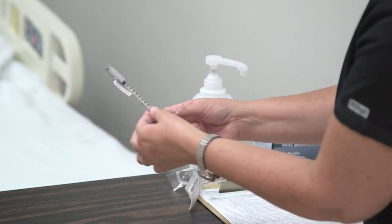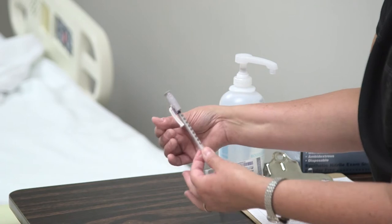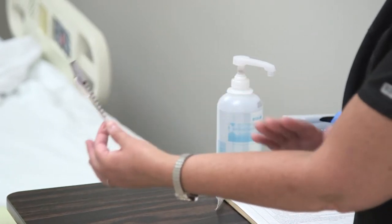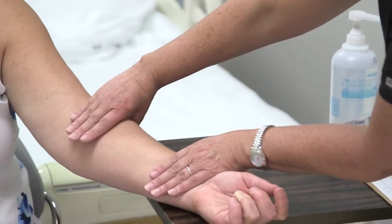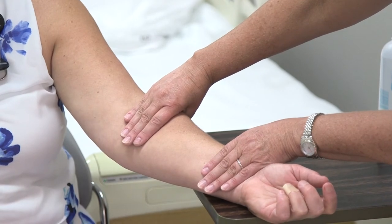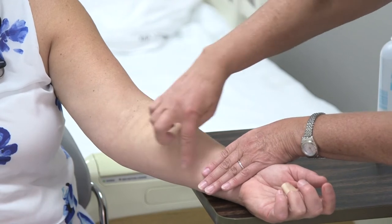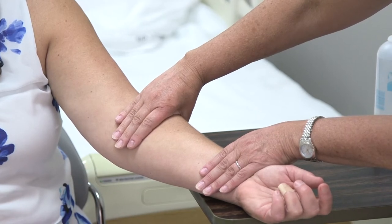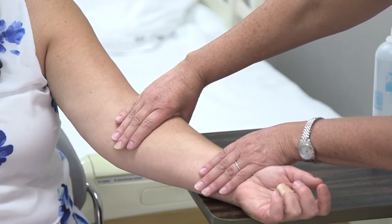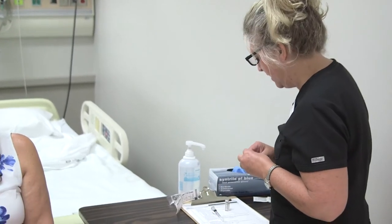Once we're ready to draw it up, for a PPD or TB test like we're doing now, our site of choice is the forearm. You can use your fingers to draw an imaginary box on the forearm — that is approximately where you give it. The other site you may see for intradermals is between the scapulae, or shoulder blades, though that is used mostly for allergy injection testing.